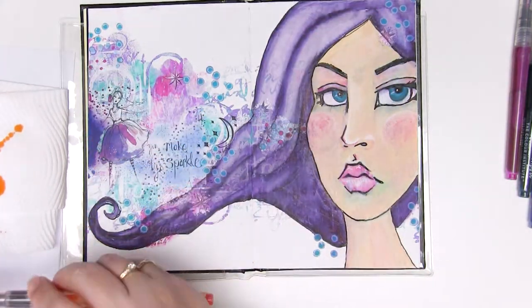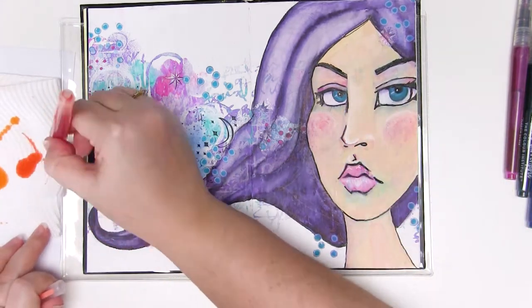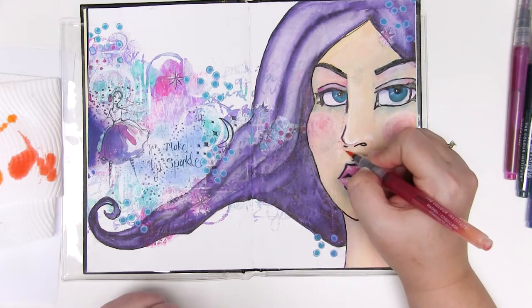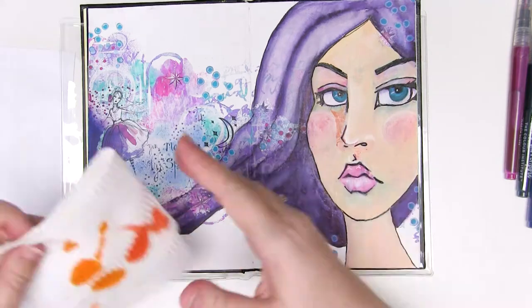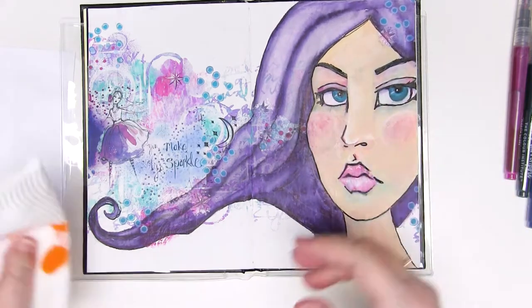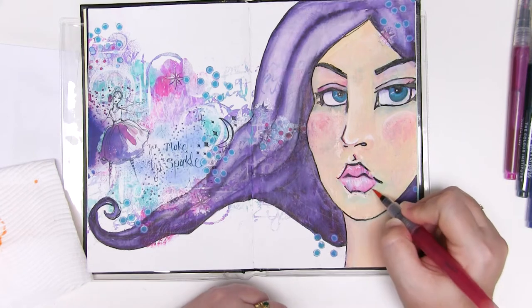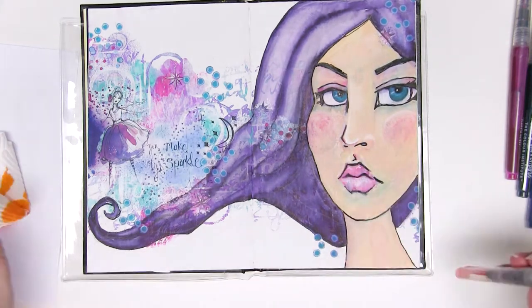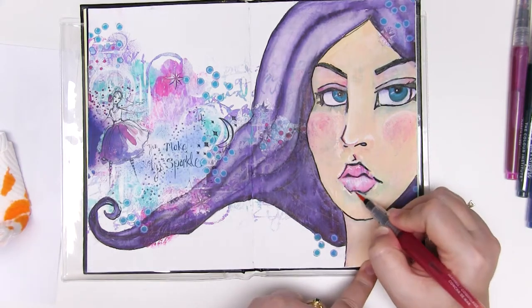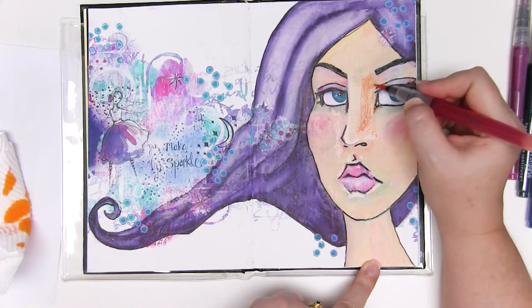Depending on how long the mermaid marker has been sitting on top of the paint will give you the depth of colour — a short time gives a very light staining, a longer time gives a darker stain. I'm also going to be spreading some of my colour with a paintbrush just so that I don't get any harsh edges, and it gives the most beautiful subtle look to your result.